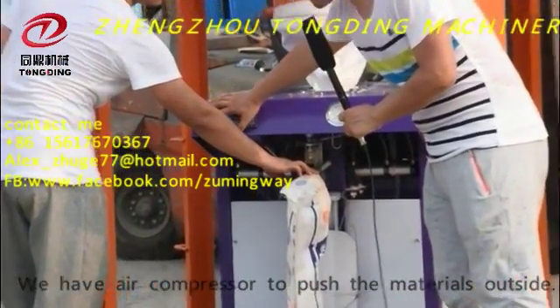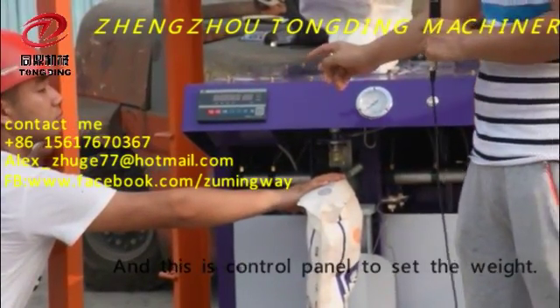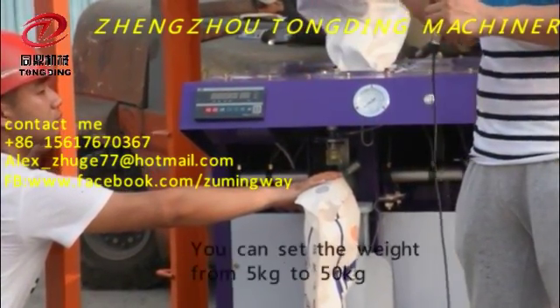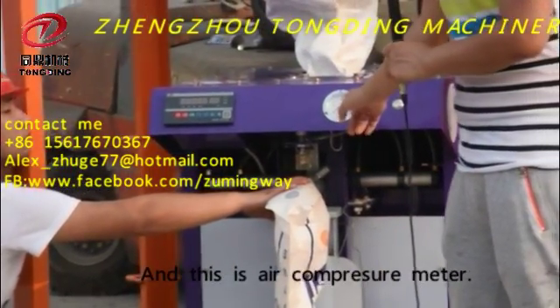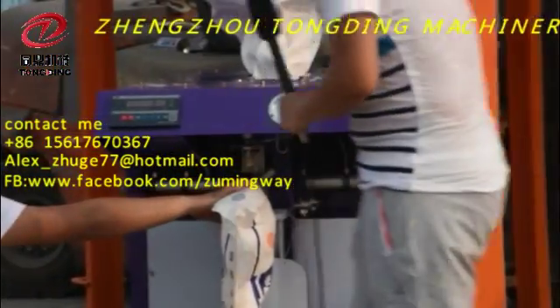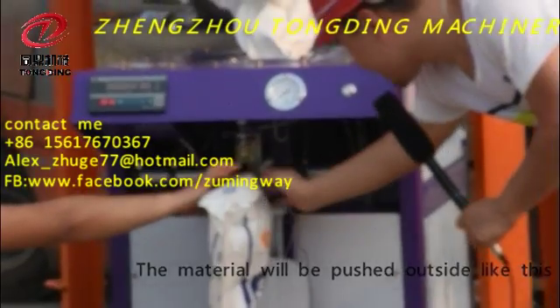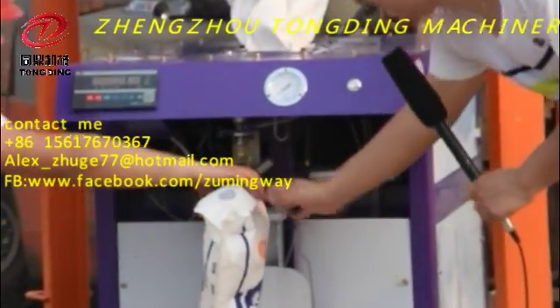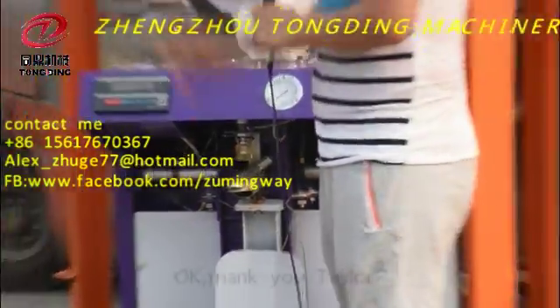And this is the control panel. You can set the weight — you can set it from 5 kilo to 50 kilo. And this is the air pressure medium. The material will be pushed outside like this. Okay, thank you, Tyler.